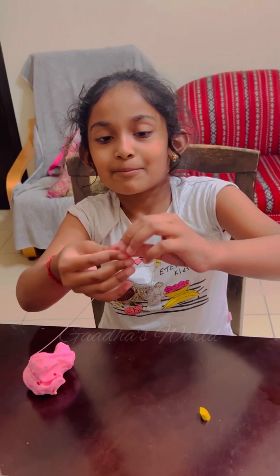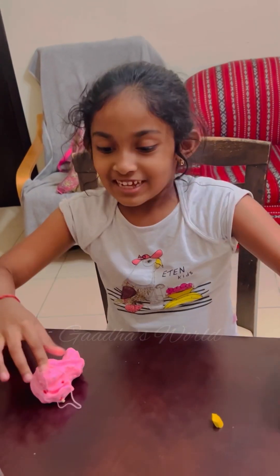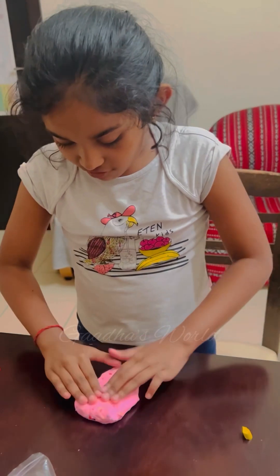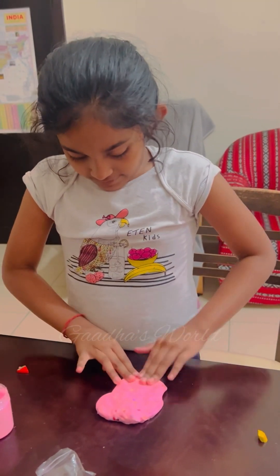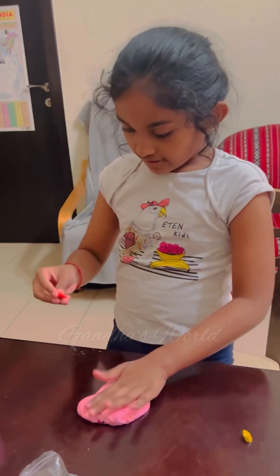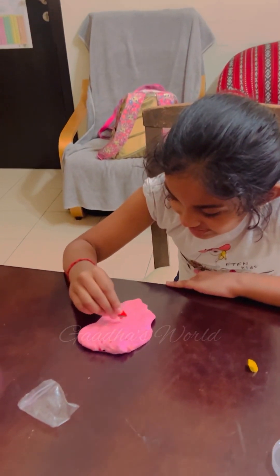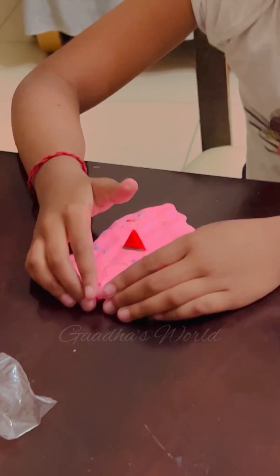I think I missed one step — try to guess what the step is. That's right, I forgot to put the charm! Now I'm just going to make the slime splat a bit. Okay, that's enough. Now I'm going to put the charm inside and keep it right here. Look how cute it is!